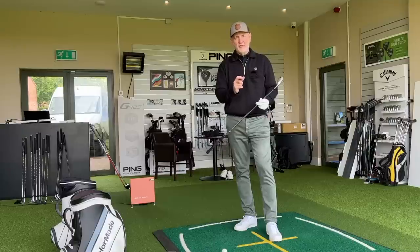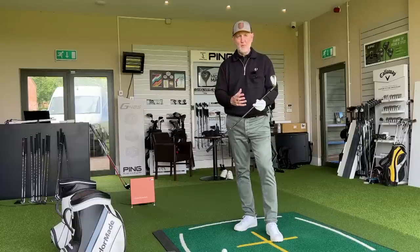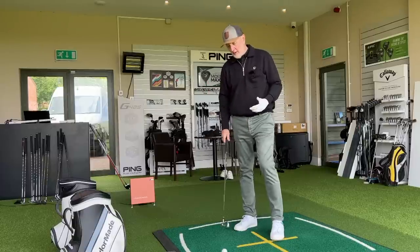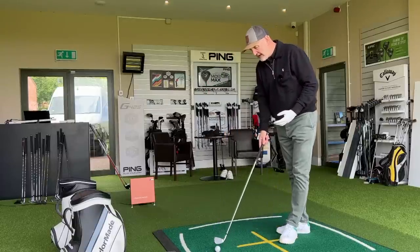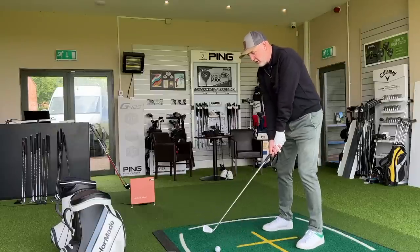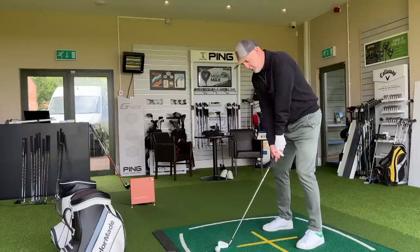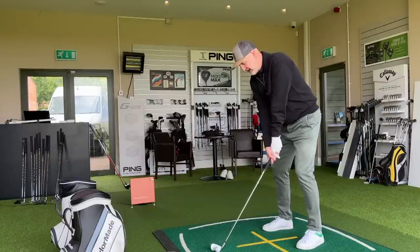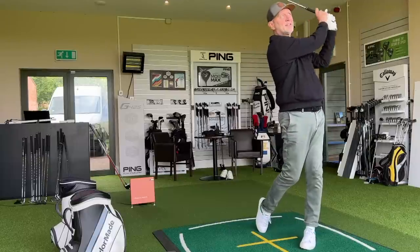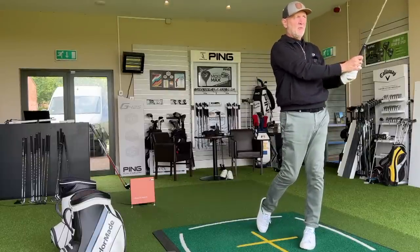The question you've got to ask yourself is how do you play the game right now? What are you looking to achieve from your game of golf? How serious do you take it? What is your end goal? Because yes, there are better irons out there, and there are certain gains you can make in terms of performance from other irons, but that's going to come at a significant cost. And that's the question you've got to ask yourself. I'm super impressed.